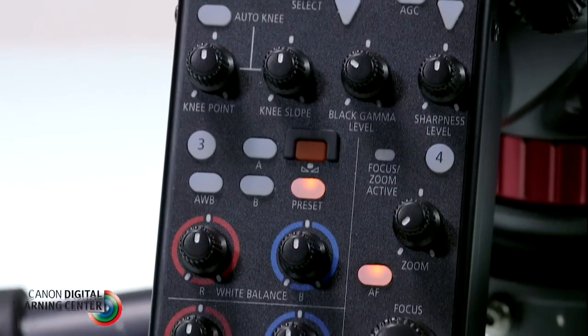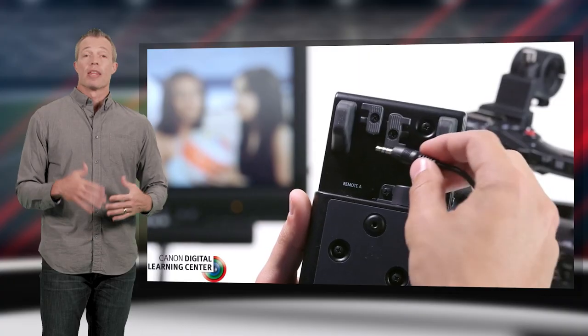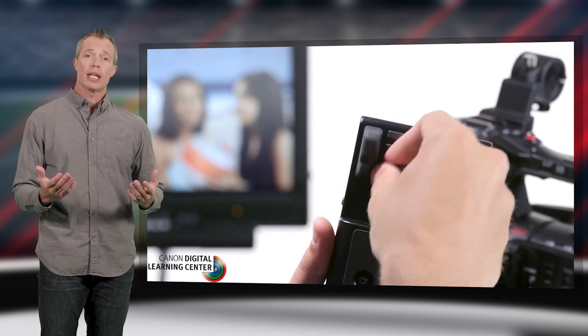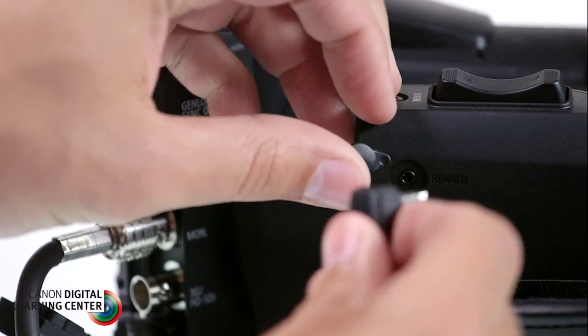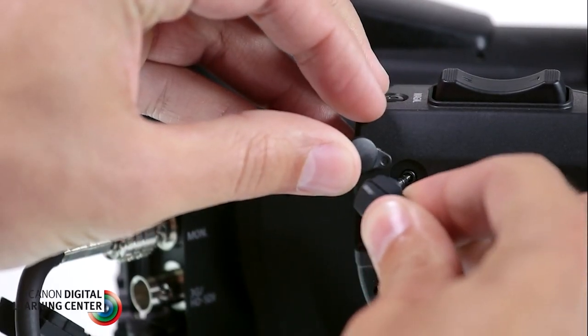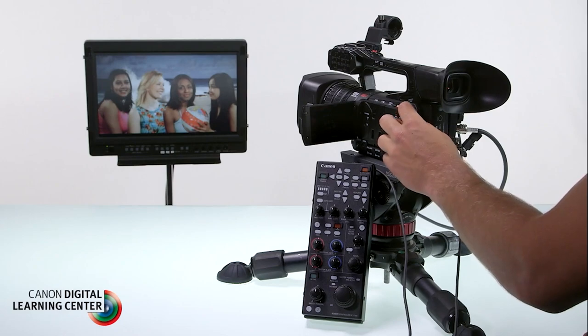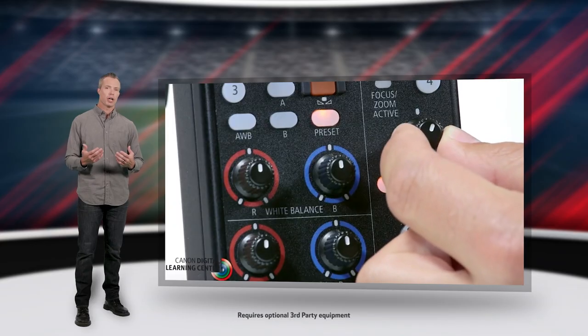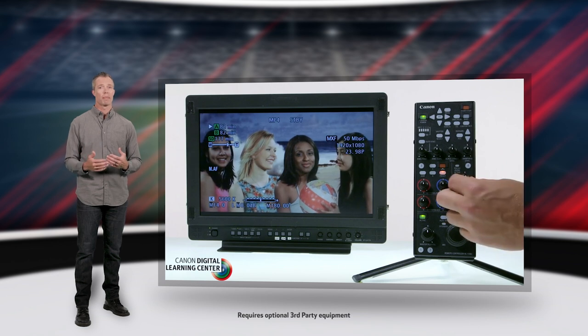For even more control, look to the optional Canon RC-V100 remote controller. This remote features advanced controls for live camera shading and full access to the camera menus. The RC-V100 connects to any Canon camera with a remote A or remote B port, the difference being that remote B can be operated across longer distances and offers simultaneous adjustment of both zoom and focus. Simply select the correct connection method in the camera setup menu.